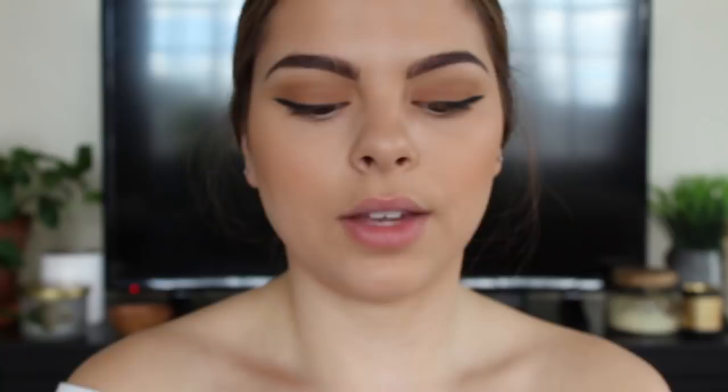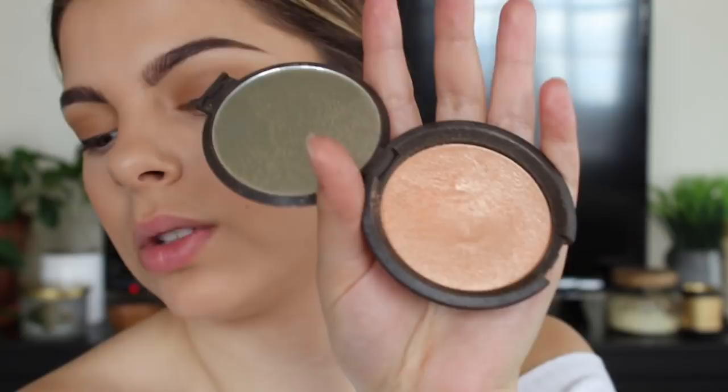For highlighter, I'm taking my Becca Champagne Pop and also applying it to my inner corner. For mascara, I'm taking my L'Oreal Voluminous Original — she probably has false lashes but I ran out of all mine, otherwise I would apply some. For lips, I'm going to line my lips with my Colourpop Lippie Pencil in Curvy, and finish it off with my Glossier Generation G in Leo.